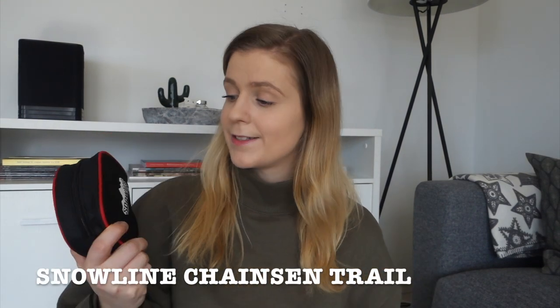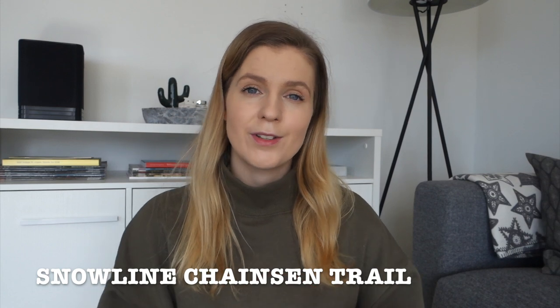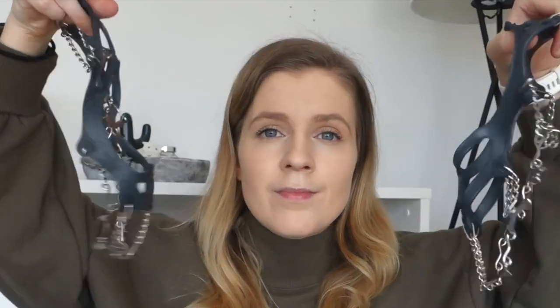Next up I have micro spikes by Snowline. I got these because we had a lot of icy patches this winter rather than proper snow, so mountain hikes were basically just packed ice. However, I haven't actually tested these out even once, but I think they're a nice thing to have regardless.